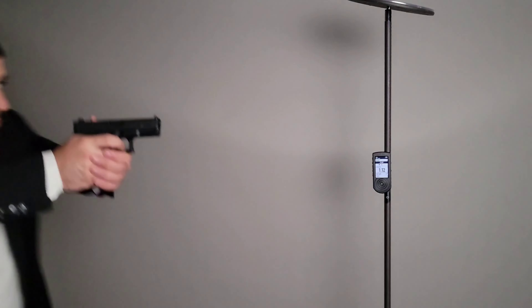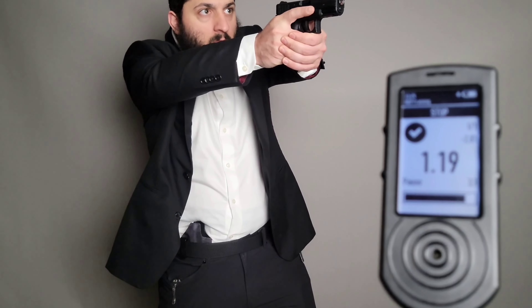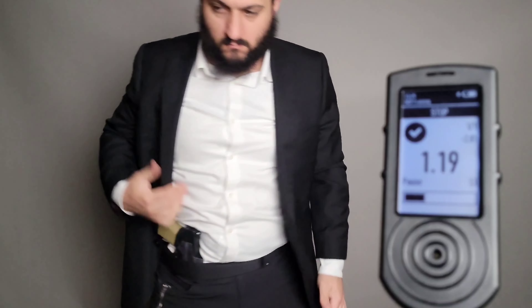If you're looking to figure out how fast you're able to draw from concealment, how fast you're able to draw from an outside-the-waistband holster, or how fast you're able to transition from target to target, this gives you an exact measurement to keep yourself honest and see consistent growth in your training. This offers something that no other shot timer on the market I was able to find can do, which is why I think it's extremely valuable to everyone in the training world.